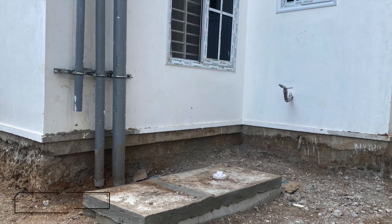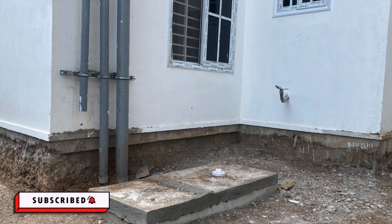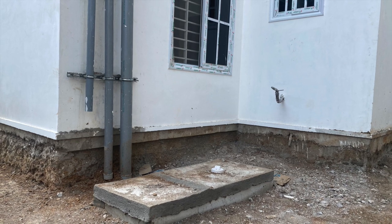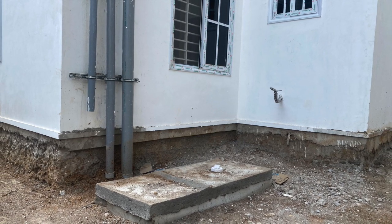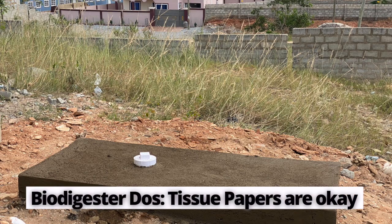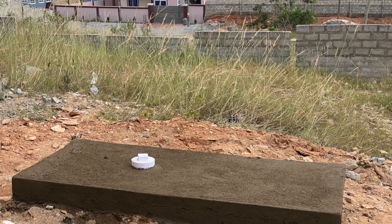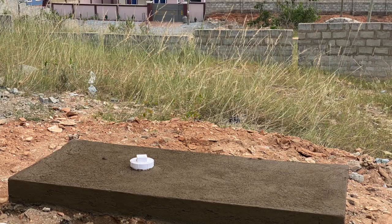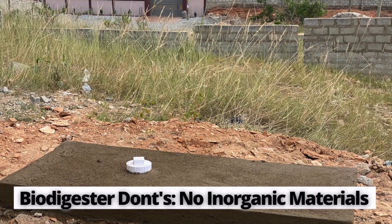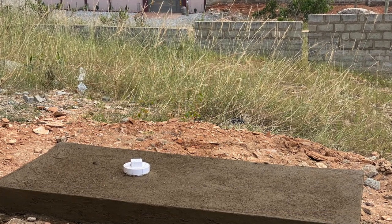There are certain things that must be considered when it comes to installing biodigesters — some do's and don'ts. The do's are that you are allowed to flush your units as usual. Anything organic, like tissue paper and human waste, is good for the biodigester. What is not good — the don'ts — are inorganic materials, which include diapers, pampers, and anything that cannot break down inside the digester.